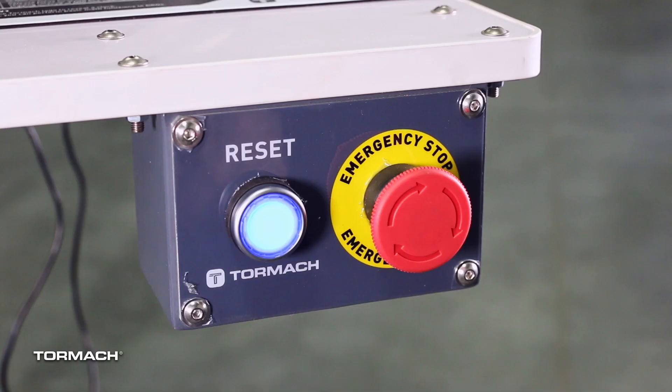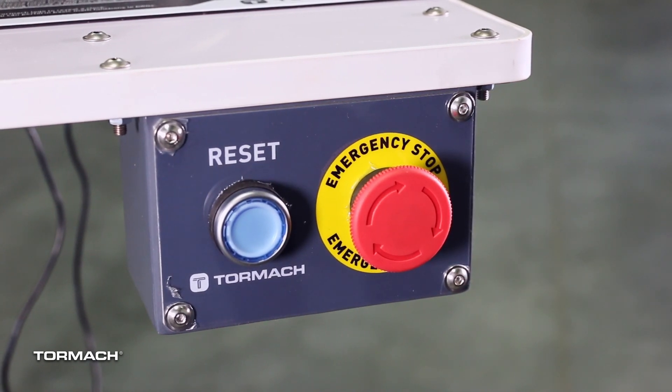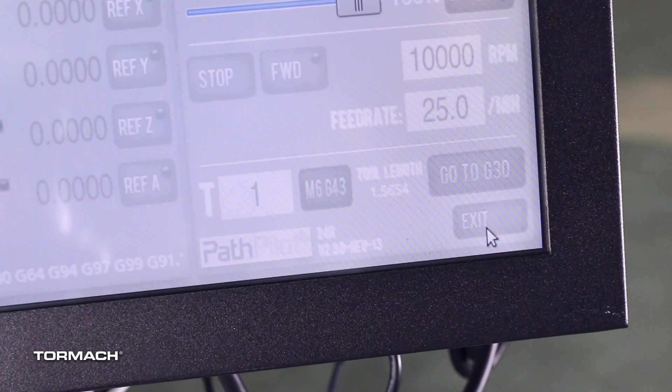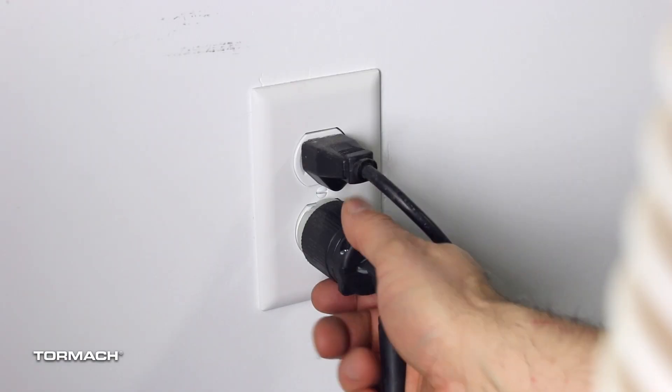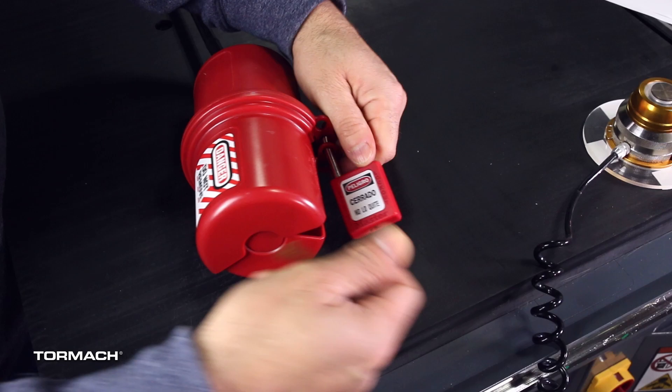Power off the machine and PathPilot controller by pushing the machine's emergency stop button. From PathPilot, select Exit. Turn the main disconnect switch to off. Remove the power plug from the wall outlet. Follow the correct lockout tagout procedures.